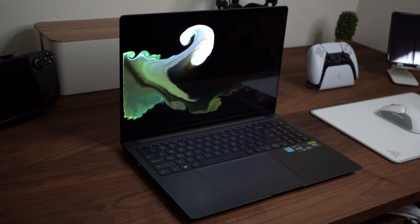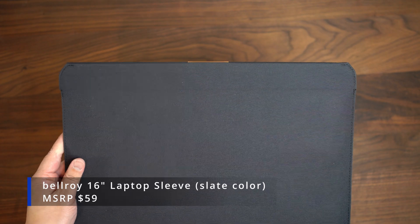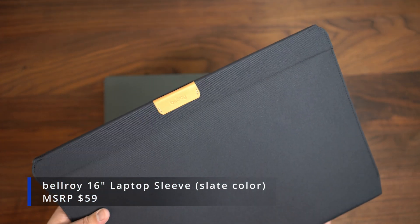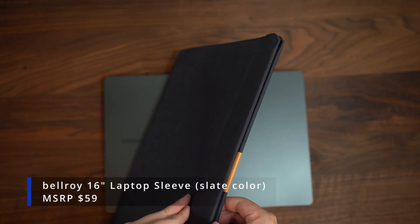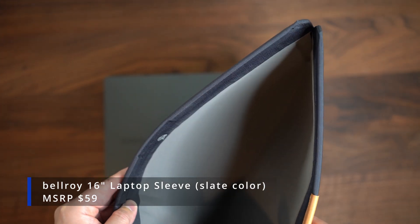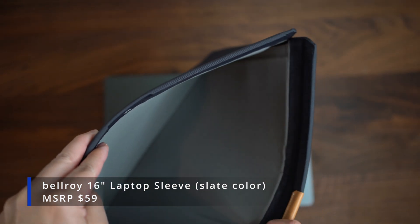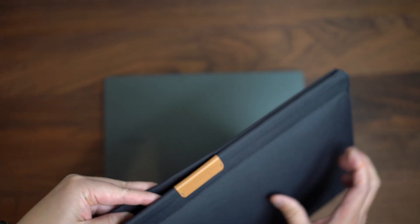First up is the Bellroy 16-inch laptop sleeve. It has magnetic bumper entry, quilted microfiber lining, and a very slim design. This product will protect your laptop on all four sides. Mind you, the sleeve will add an extra half an inch to all sides, so you may want to consider a backpack or laptop carrier that can fit up to a 17-inch laptop.